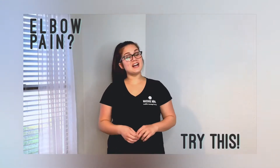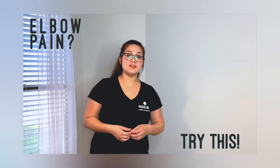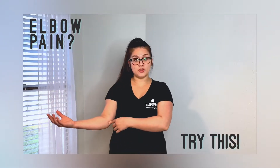Hey guys! It's Nicole, your massage therapist with MassageMobile. Today I wanted to share with you a simple stretch that you can do if you are somebody who experiences elbow pain, specifically pain on the inside part of your elbow.